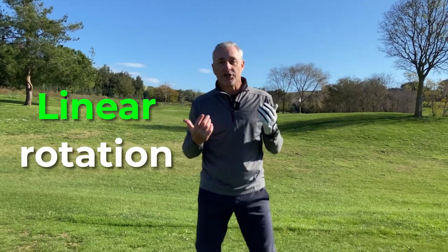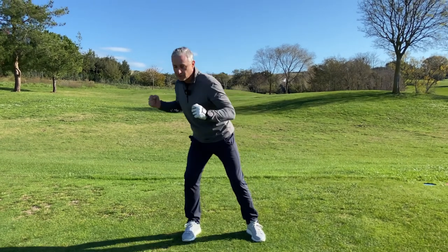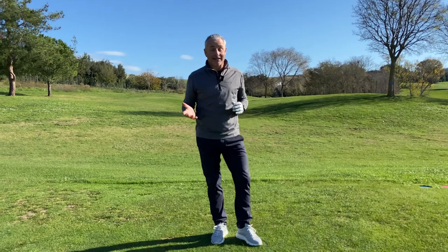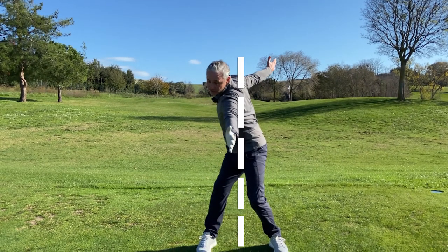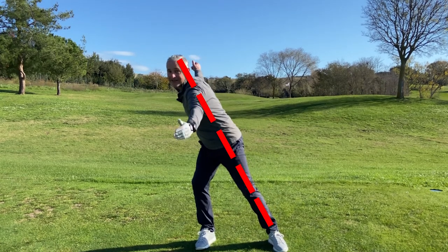It's important we build up the feeling of what it means to stay centered — we want to stay in a linear rotation. When I talk about rotation, most of my students think they've got to rotate around the right leg, then the left leg. But that's not what it's about. It's about staying centered. I need to create this feeling of rotation, but as you can see, I'm linear — I'm not out of my center point.